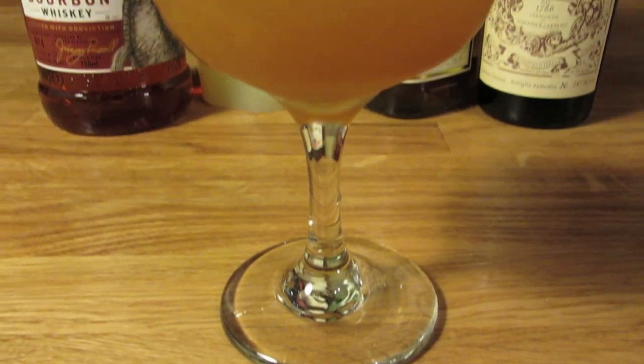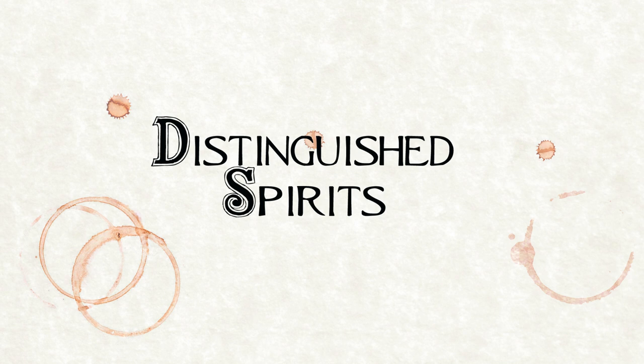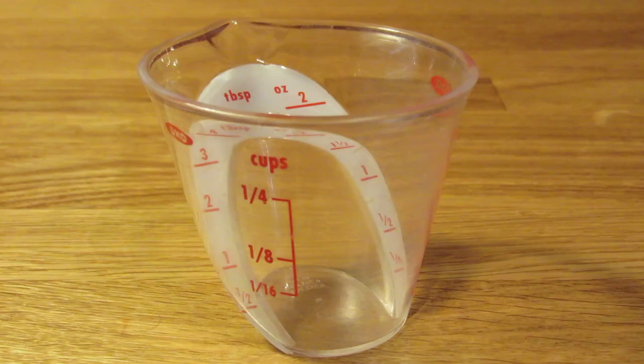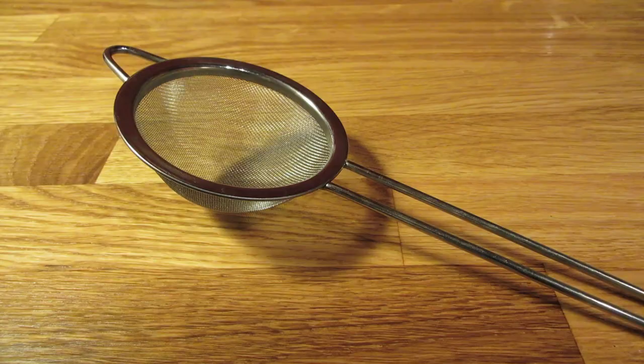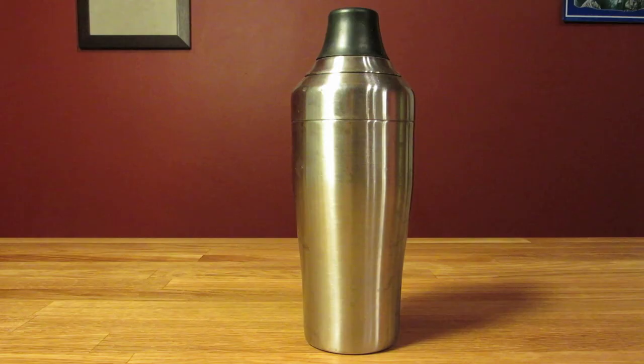Today we're going to make a vintage drink, the Derby. For this drink, you're going to need a coupe glass, a measuring cup, a Hawthorne strainer, a fine mesh strainer, a citrus juicer, and a cocktail shaker.